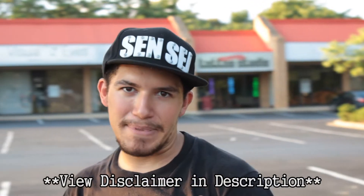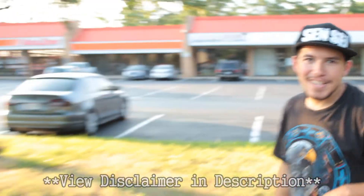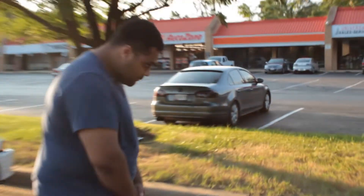Hey guys! Sensei George here! We're going over round kicks - specifically the basics, the drilling, and the application. Today I have with me Sir Kirk Knight of Green - go ahead and check out his channel, he does HEMA and some other stuff. So what we're doing today is going over round kicks, and first we're going to go over the Kihon, the basics.